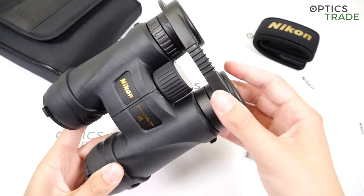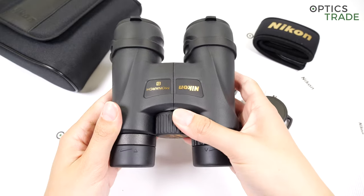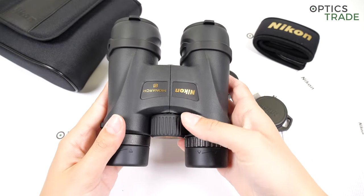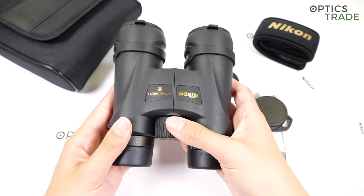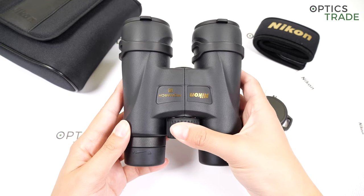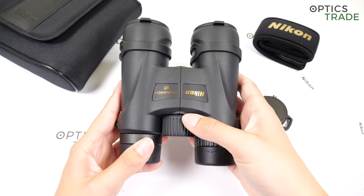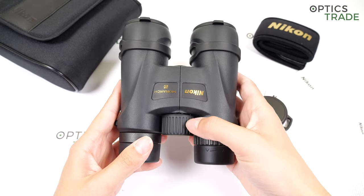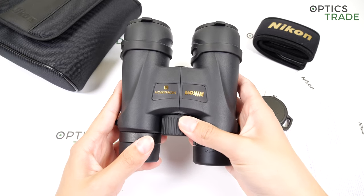Focusing can be done with this big central focusing knob. The turning is really slow, which means these binoculars are maybe more suitable for hunters and not that much for bird watchers. The knob has ridges, which contributes to easier handling and turning.